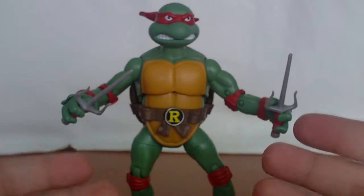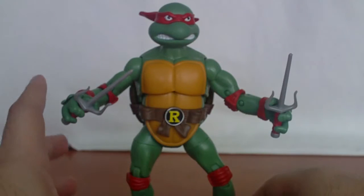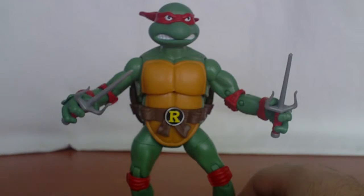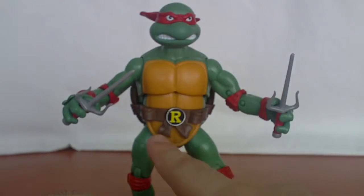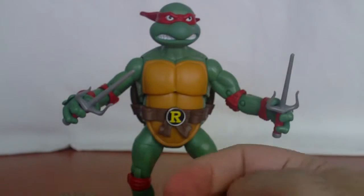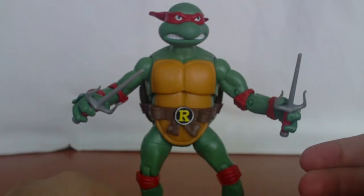Here's Ralphie out of the box. Same thing as the other turtles — exact same body type, so no difference whatsoever, just the head sculpt, the weapons it comes with, and the wrist buckle is basically different.